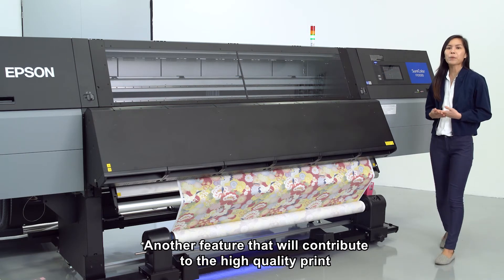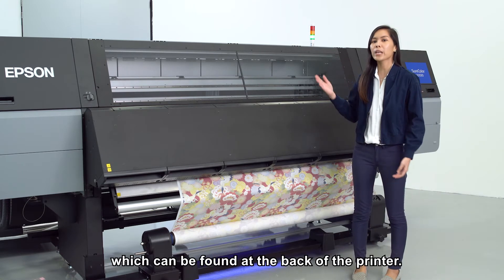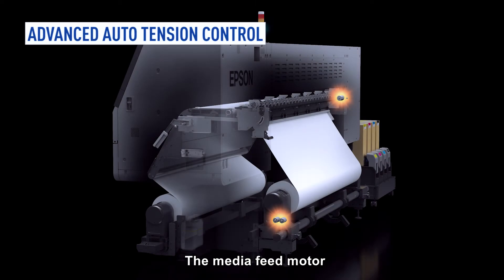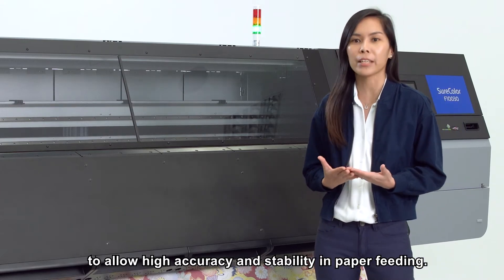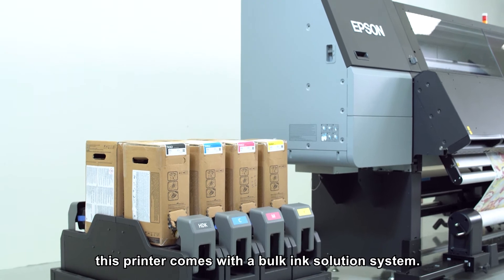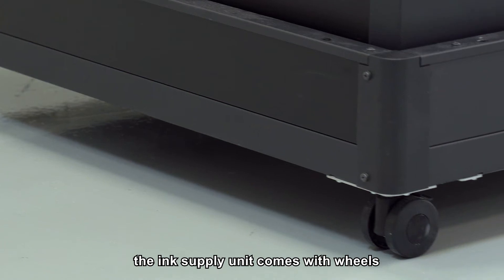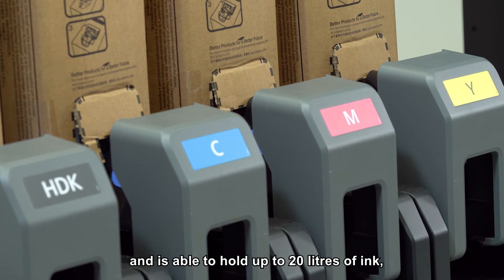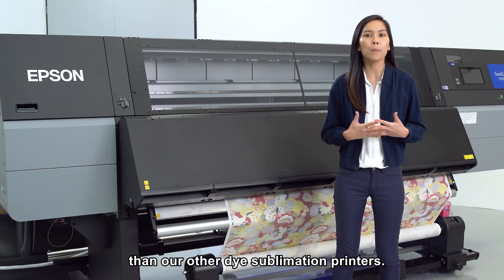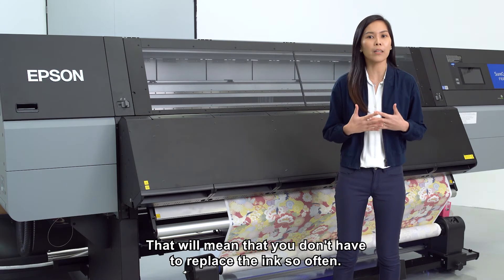Another feature that contributes to high quality print is the advanced auto-tension control, which can be found at the back of the printer. The media feed motor and the roll drive motor are synchronised to allow high accuracy and stability in paper feeding. This printer also comes with a bulk ink solution system. The ink supply unit comes with wheels to move around easily and is able to hold up to 20 litres of ink, which is up to 20 times more than our other dye sublimation printers — meaning you don't have to replace the ink so often.